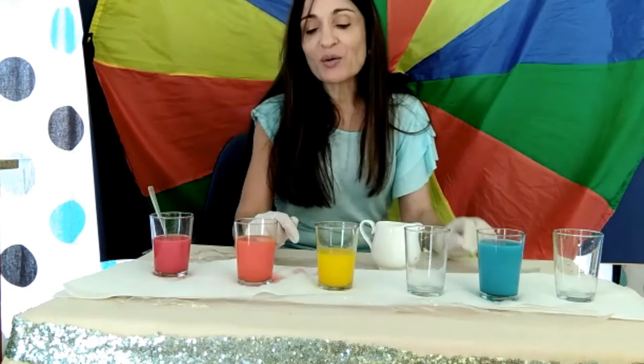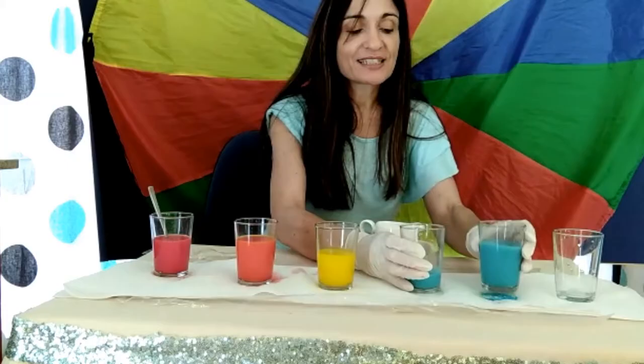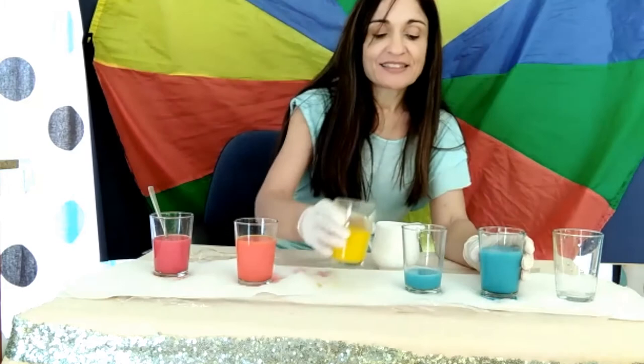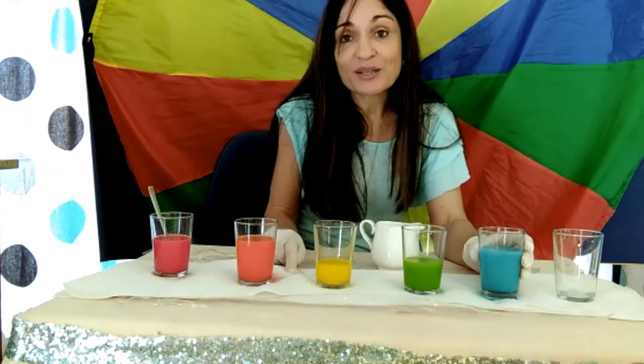Now we're going to mix the blue with the yellow. We add blue and yellow, and blue and yellow gave us green.